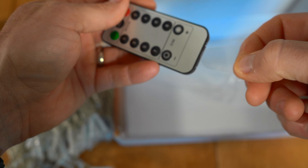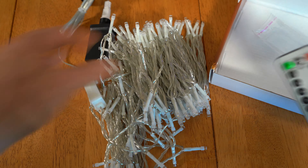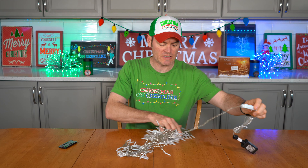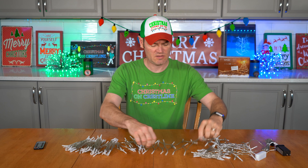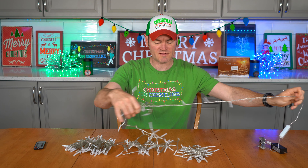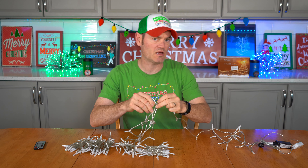We have the remote — remove the plastic filter on it. Let's turn these on and see what they look like. These are going to be a retail-grade, not commercial-grade, set of fairy lights — LED warm white. This is just how they came straight out of the box.